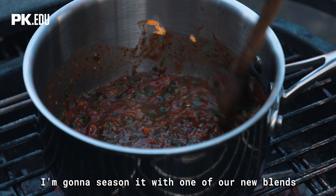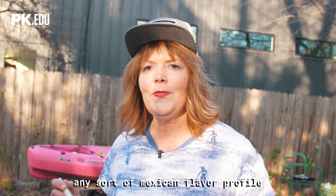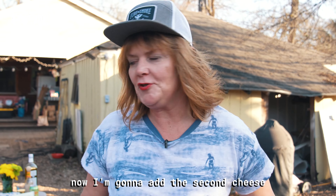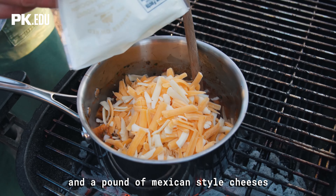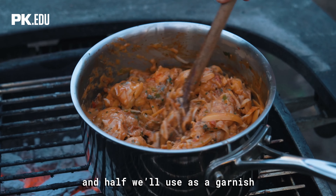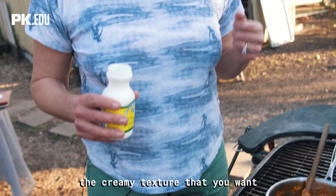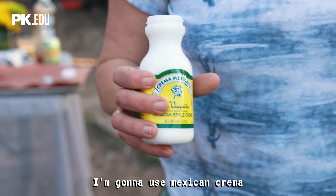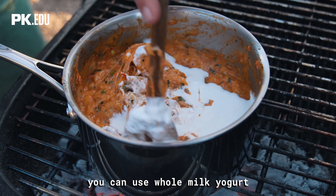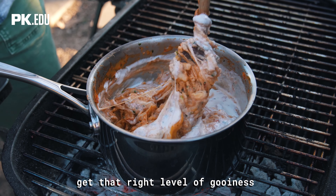I'm gonna season it with one of our new blends, Taco Secret, which is a friend to all tacos, fajitas, chili, beans, and any sort of Mexican flavor profile. My sauce came to a simmer and I've reduced some of that moisture, so I added the American cheese. Now I'm adding the second cheese — a pound of American and a pound of Mexican-style cheese. We're gonna add half the scallions now to cook into the mixture and half as a garnish. As the cheese starts to melt, you want to add some dairy to create the right creamy texture. I'm using Mexican crema because it's so delicious — rich, thick, and tangy — but you can also use whole milk, sour cream, whole milk yogurt, or Greek yogurt. You just want a little liquid to get that right level of gooeyness.